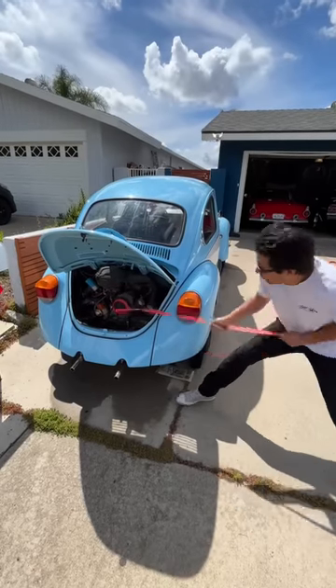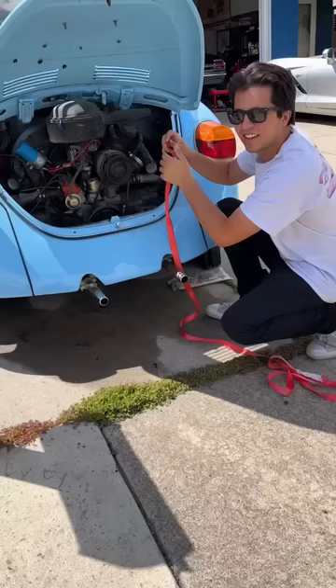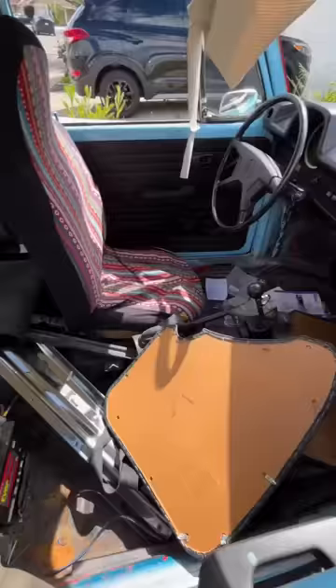Today I'm trying to start my bug, but the battery was dead. I accidentally left it on the concrete and it drained it out. Now normally I would just bump start it, but the interior is stripped, so I'm not going to do that.